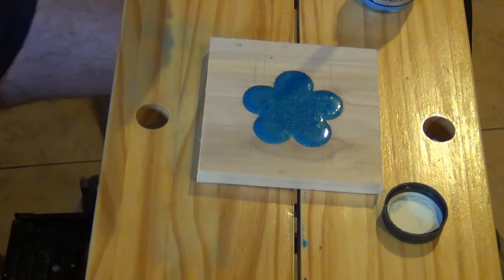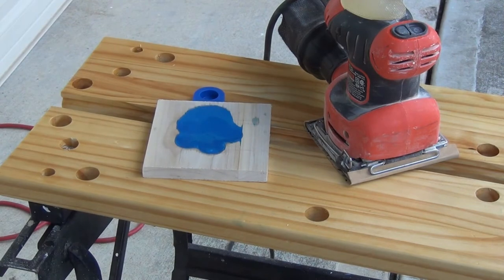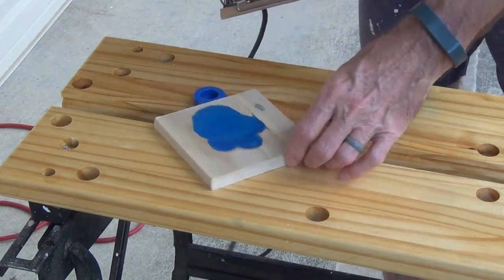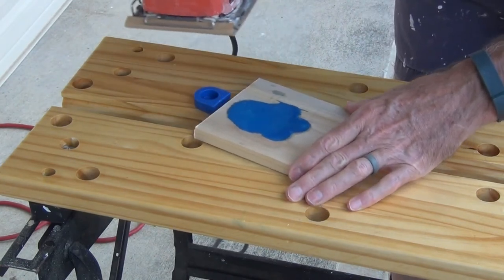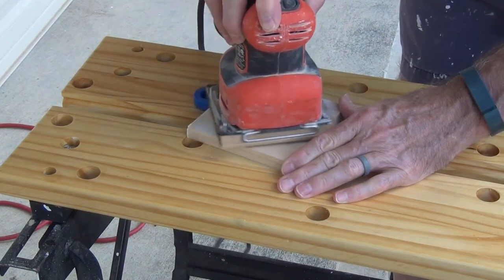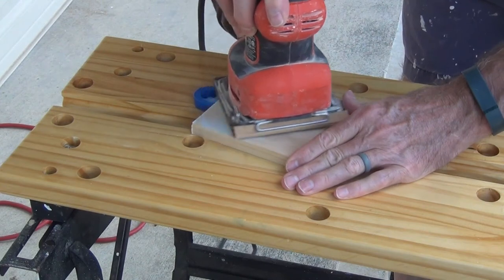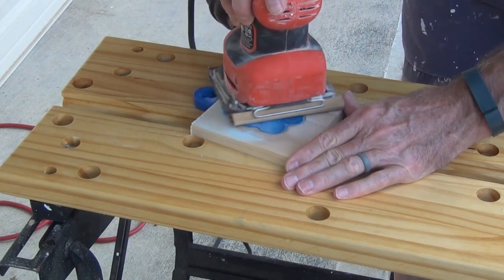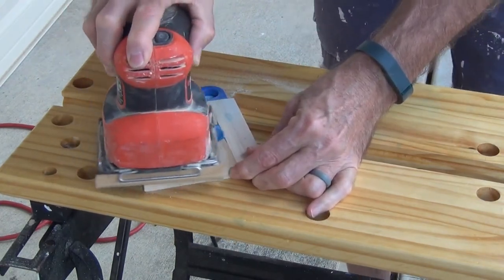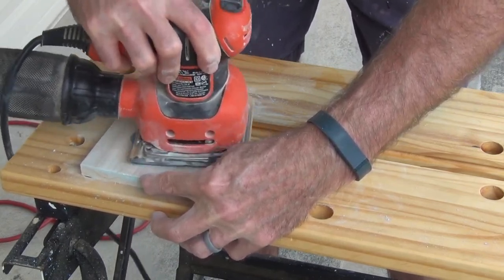Then allow it to dry for 24 hours. This is what it looked like after drying for 24 hours. As you can tell, the epoxy kind of ran over the other part of the wood, but that is really no big deal because you can sand it off. I used my palm sander and sanded it for quite a while — I think I used 80 grit or 60 grit sandpaper. Eventually I used 120 and then 220 sandpaper to get to the final result.